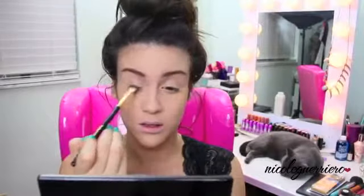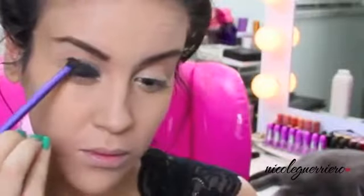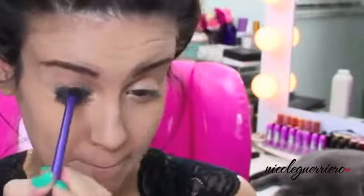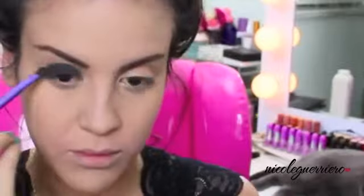Using any kind of black matte eyeshadow — I'm using one from Mayron — you're just going to want to pack this all over your lid and not take it into your crease too much. You want to really concentrate this on the lid of your eye and give yourself a really rounded shape. Nothing like almond or anything like that, just super round.